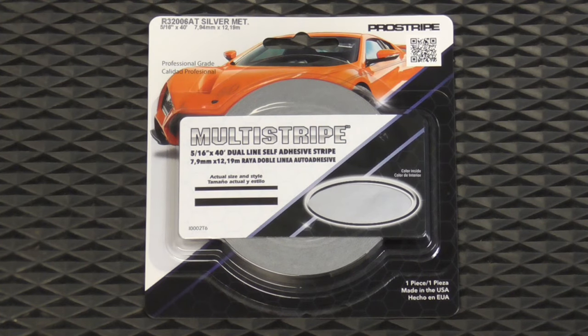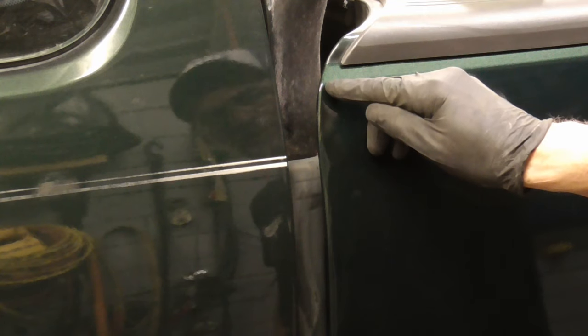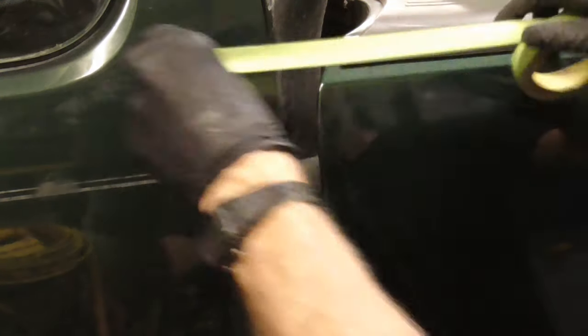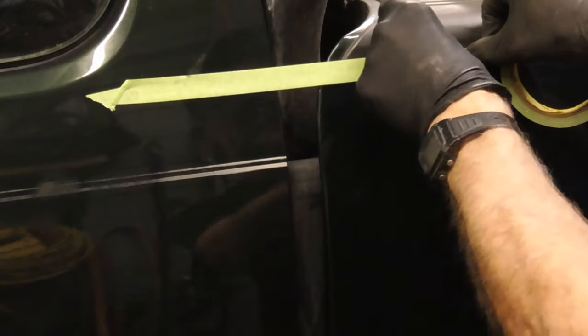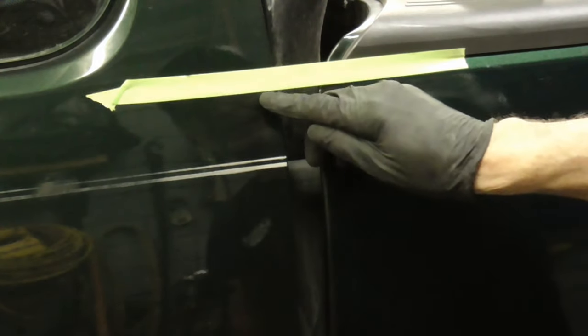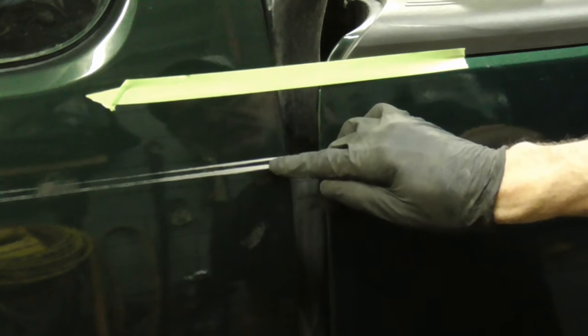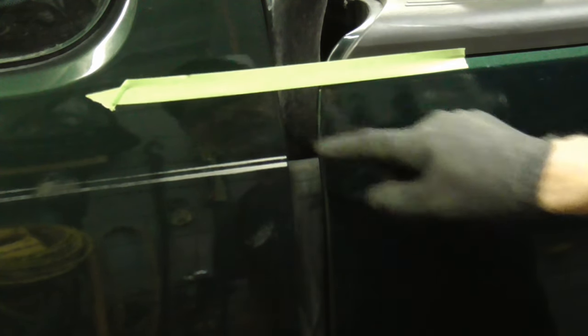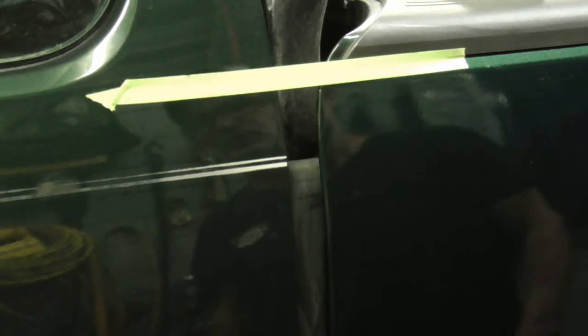Today we're going to take a look at how to pinstripe a car. First thing I'm going to do is measure from here to here. You can lay a piece of tape like that and then measure from here to here, making sure that measurement is the same all the way to the back of the quarter panel.